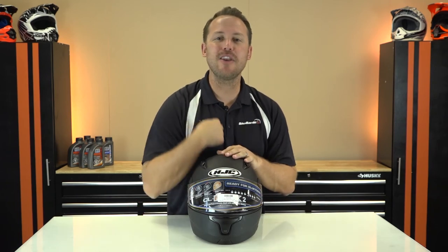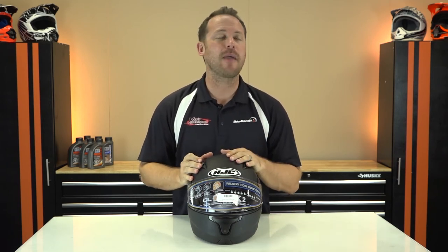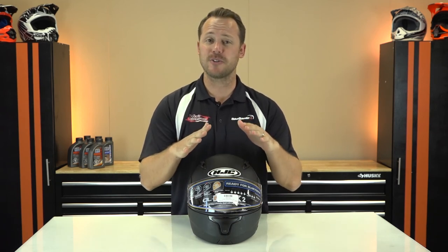This is the HJC CL Max 2 — lots of colors, lots of customization, replaceable parts, and it is a modular helmet. Do you like modular helmets? Let me know your favorite modular helmet to wear, and if it's not from HJC, let me know in the comments section below. Subscribe to our YouTube channel so you don't miss when I review your favorite helmet. If you want the CL Max 2, stop by Bayes Power Sports in San Diego, California, or order from the comfort of your own home at BikeBandit.com.